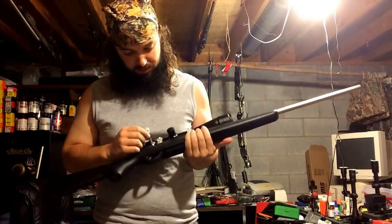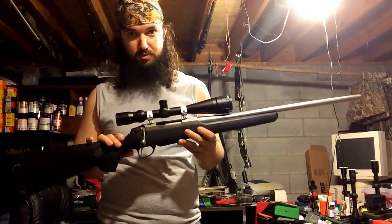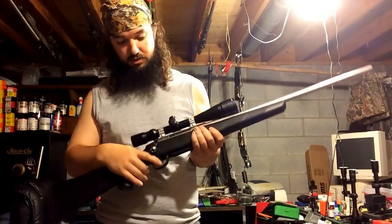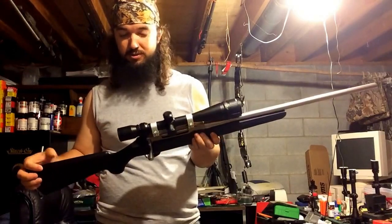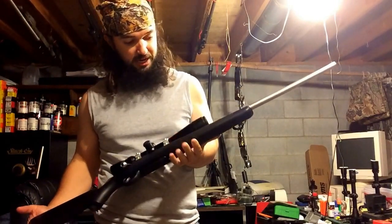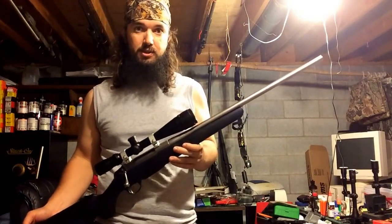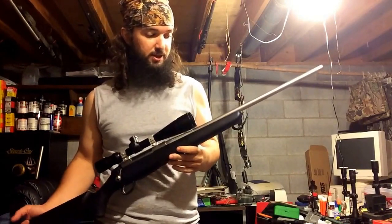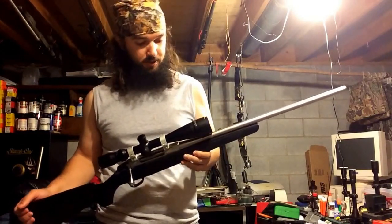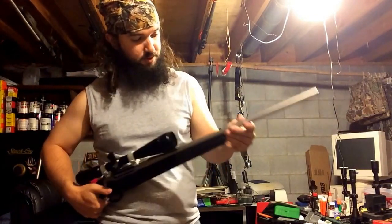This Tikka comes with a trigger you can adjust down. I've adjusted mine and it's pretty light — probably about a pound, maybe just a little more. I'm actually using this gun in groundhog competition matches. Yesterday was the first one I shot in and I came in third place, so the gun is a really good shooter. This one has a stainless barrel.